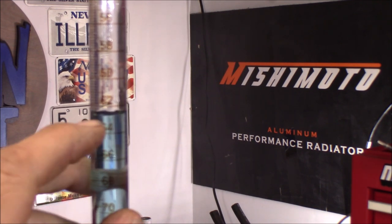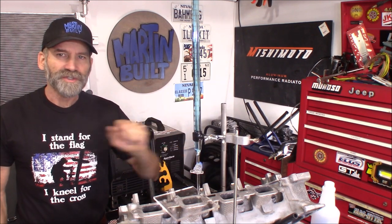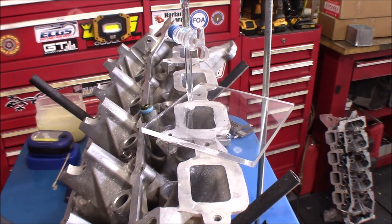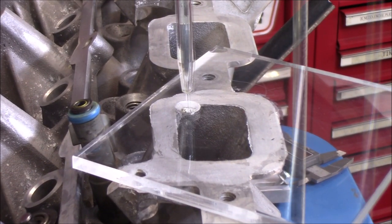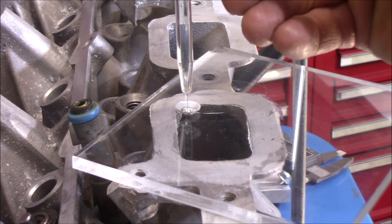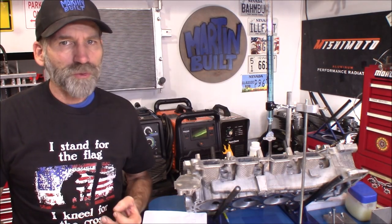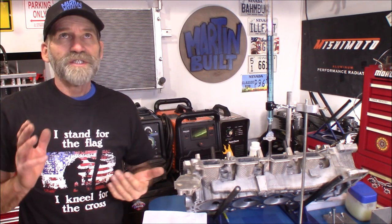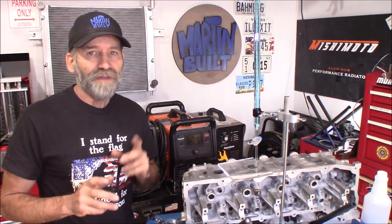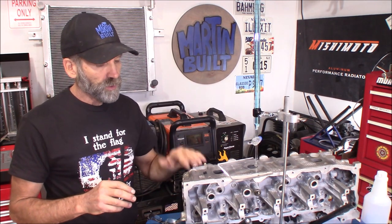I've got the HO cylinder head all set up — we're going to do the intake port first. I came up with 158.2cc on the intake port. That's 12.5% smaller than the '08 cylinder heads. That's pretty significant. I think we're actually going to end up with an even larger percentage difference on the exhaust port when it comes to the HO cylinder head.